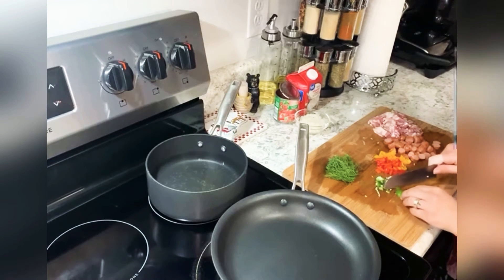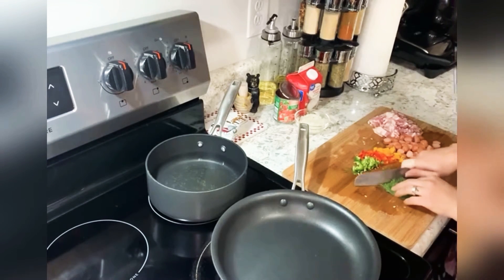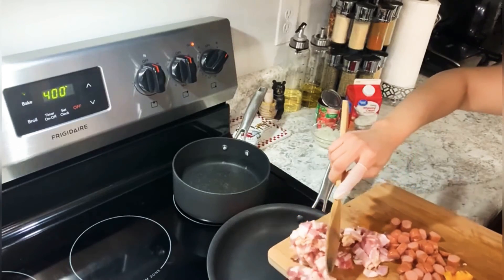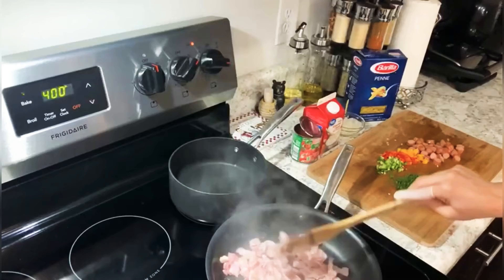Whenever you see that something is about to expire in like five days or so, you can use it with this pasta. So first I start with the bacon, because it goes through a lot of stages until it's the brown I want and it's crunchy.